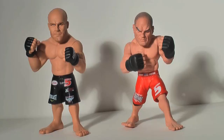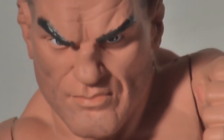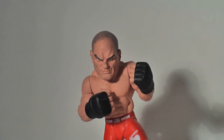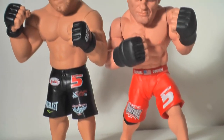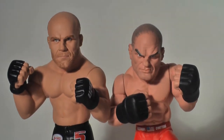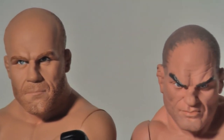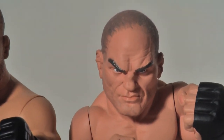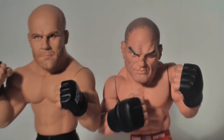Now that you've seen the figures standing alone, let's compare them to some of the previous Round 5 figures, as well as their competitor-slash-partner Jakks Pacific. First up, let's take a look at an older Round 5 figure — in this case, Randy Couture from the very first wave of Round 5's figures. As I mentioned before, these figures had a totally different feel to them, and it's very clear when you see them side-by-side. Something else to note was how the older figures were posed — most of them were very hard to keep standing upright, and over time Round 5 was able to figure out how to actually balance them better. The facial sculpts are miles apart, and it shows you how much the company has really improved since they first began.